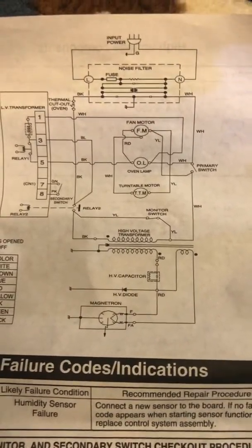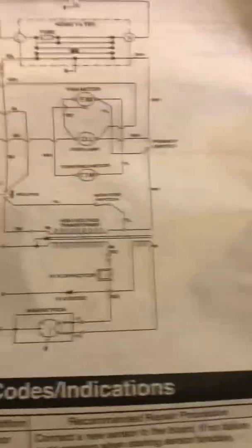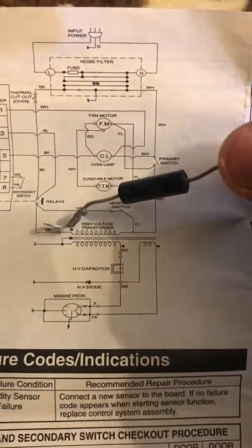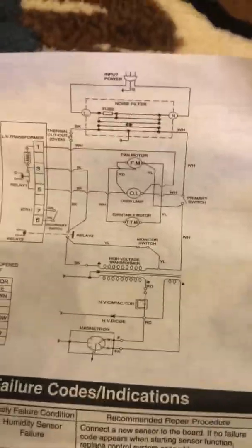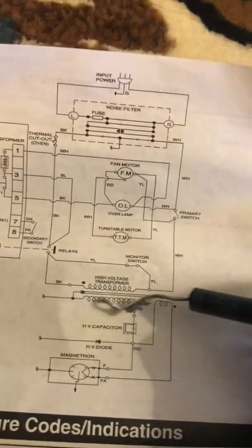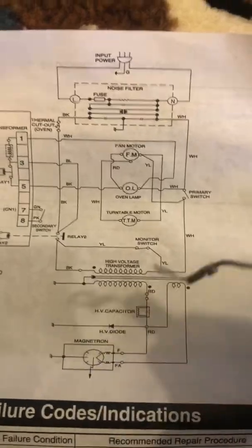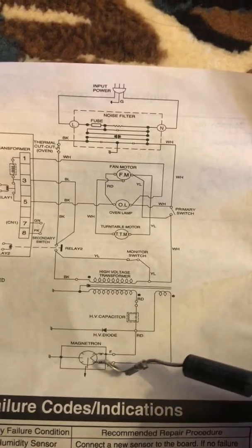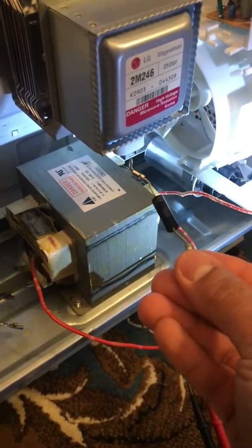This diode has already been replaced, which is right there — the customer replaced it, so we know that's in good shape. Here's the primary side of the transformer, and normally people would think this must be the secondary side, but that's actually not the case, which is pretty confusing. It's just a single wire that goes to the capacitor there, because it goes right to this high voltage capacitor. So that's not our secondary winding. Our secondary winding is actually over here, which connects here and here to the magnetron — this connector right here, which normally connects to the magnetron.